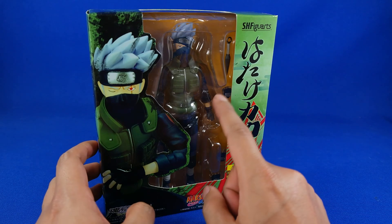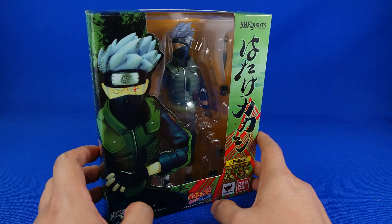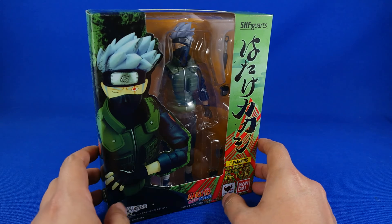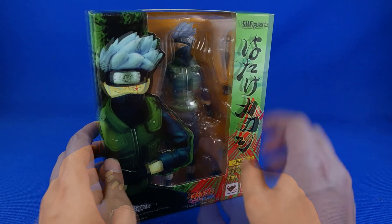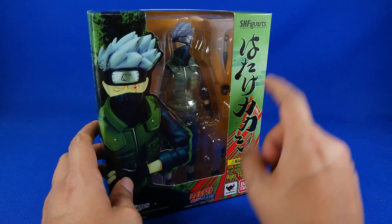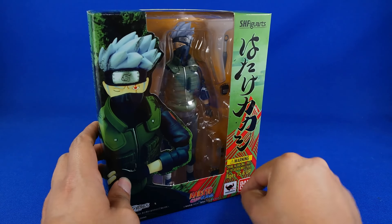Esta es la tercera figura que vemos de la serie Naruto. Lamentablemente está muy escasa esta línea, pero solo tenemos estos tres. La caja es muy similar a la de Naruto y también a la de Sasuke; viene con estos patrones en japonés.